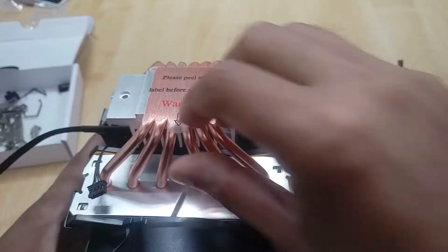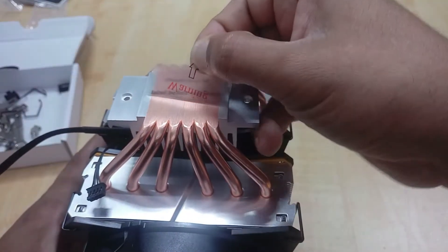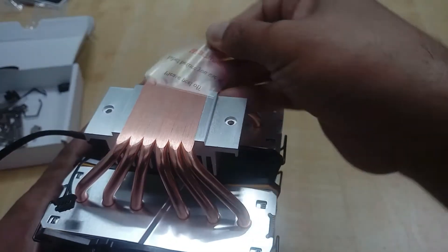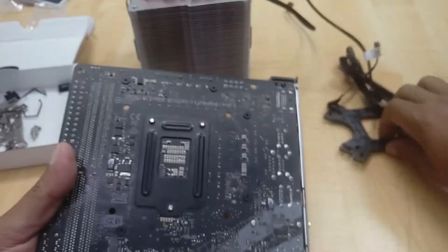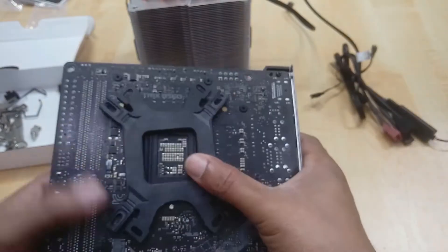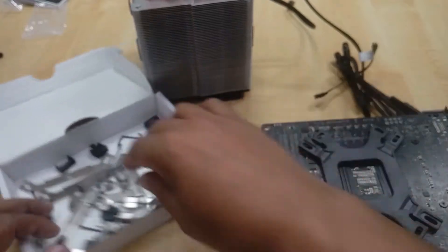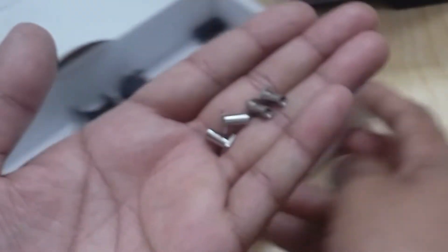Okay, let's set up. Here is a protection paper — a plastic paper we need to open. This is our motherboard. As per the motherboard, we will set up this. We need to find the same screw for this.